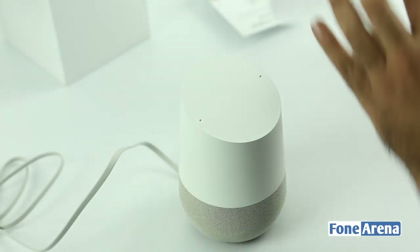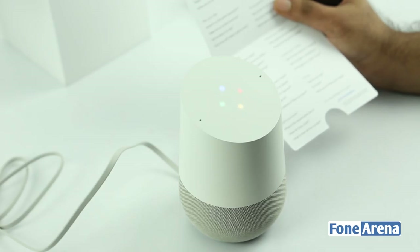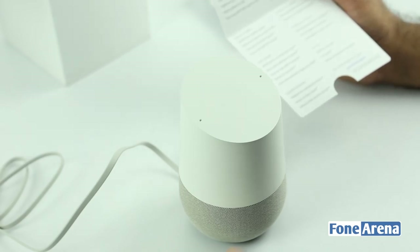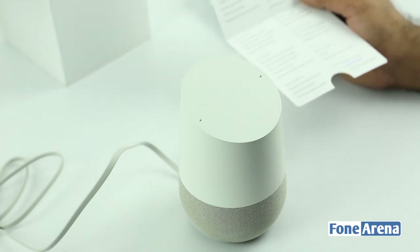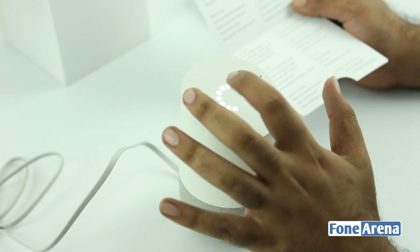Let's play some dance music on YouTube. It said it looked for dance on YouTube but it either isn't available or can't be played right now — I think there's something to do with a restriction on my Google account or maybe a geographical restriction. Let's set a timer then. Okay Google, set a timer for 15 seconds. Okay, 15 seconds, starting now. It's going to be very useful for setting morning alarm clocks — and there it goes, pretty loud.